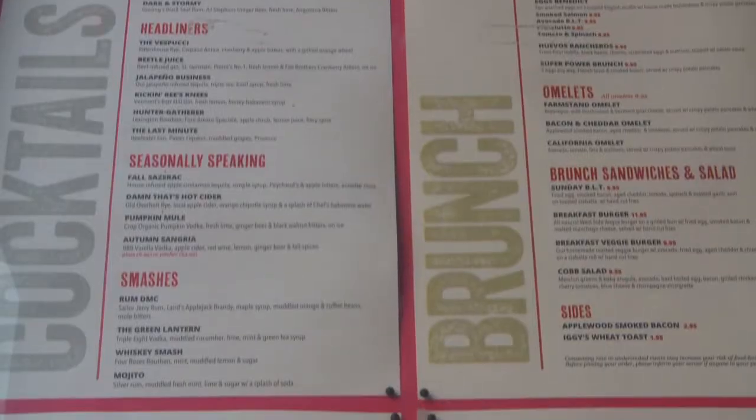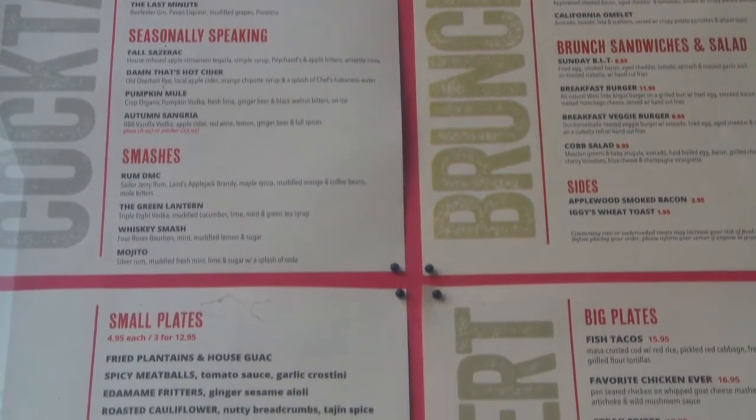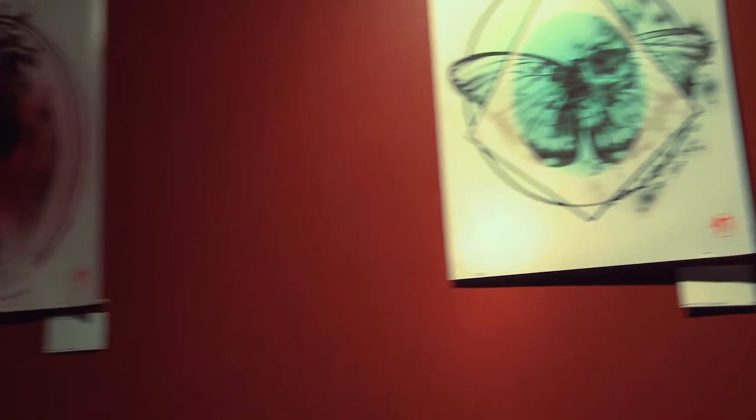All right, guys, I'm here with general manager of Westside Lounge, Neil D. Young. All right, Neil, I've been here hundreds of times. Just let everyone else out there know what Westside Lounge is all about. What I want to say about Westside Lounge is that we're really just trying to be that go-to local neighborhood spot where you get good drinks, good food, and you're in a good atmosphere amongst people that you love spending time with. So that's what we're going for.